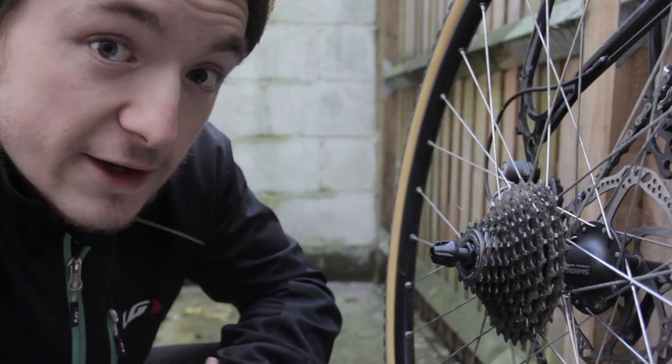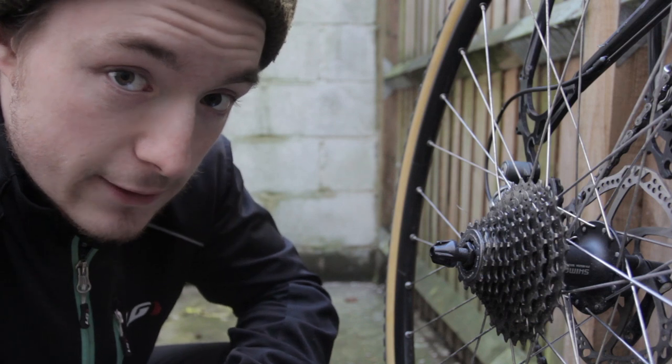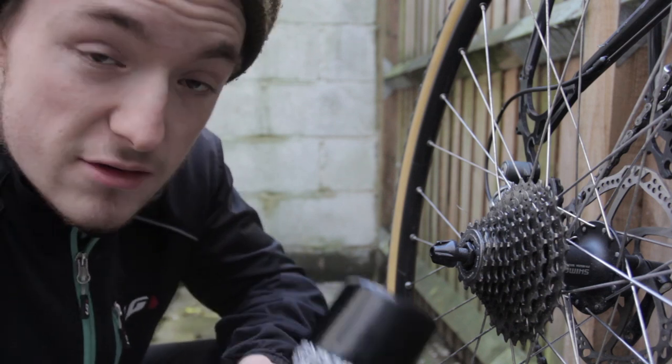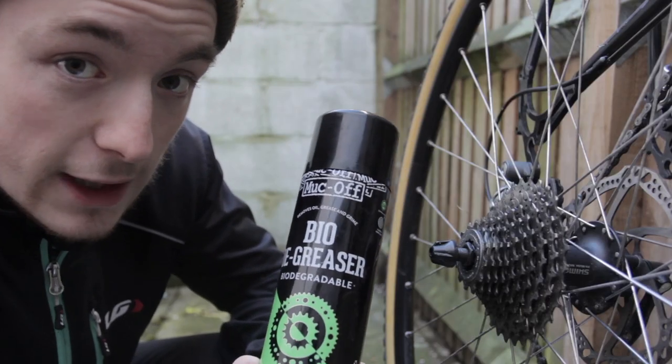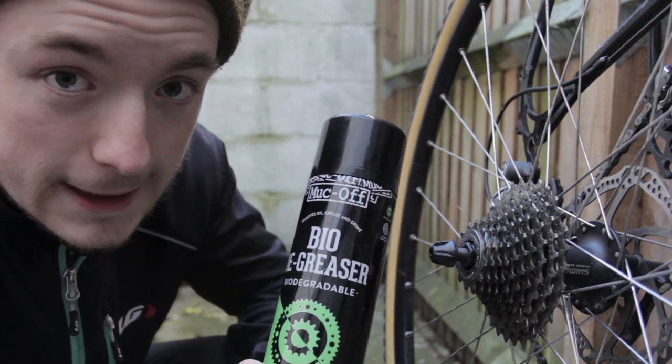So it appears our bike is clean — but is it actually though? There are a few things we can do to make this clean a deep clean. The first thing we need to look at is your drivetrain — that's your chain and everything it comes into contact with. This cassette can be a little bit tricky to get looking like new, and for that we recommend a bio degreaser. If you've got disc brakes, be careful not to get this stuff in contact with them, unless you like the thrill of impending doom when you pull your lever and nothing happens.